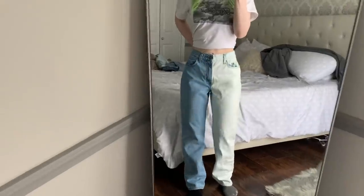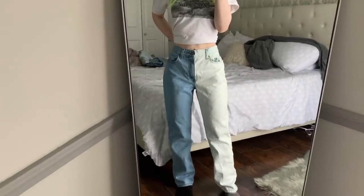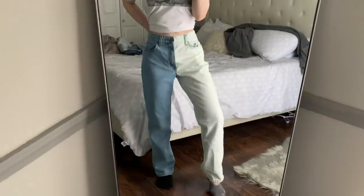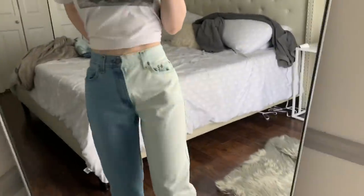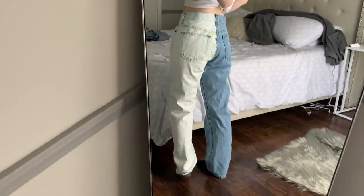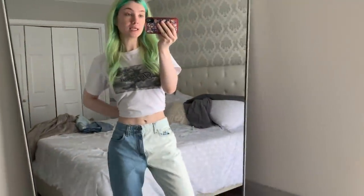So here is how the bleaching came out. They almost got to white, but they're like a really, really light blue, which is fine. I did mess up on the pocket a little bit right here, but other than that they look pretty good. The back is almost perfect with the line. So now I'm going to try to pull them in.